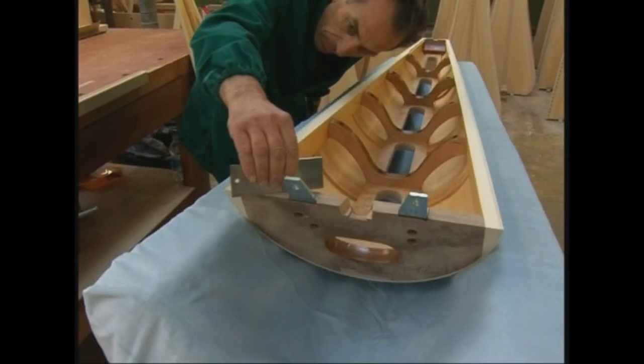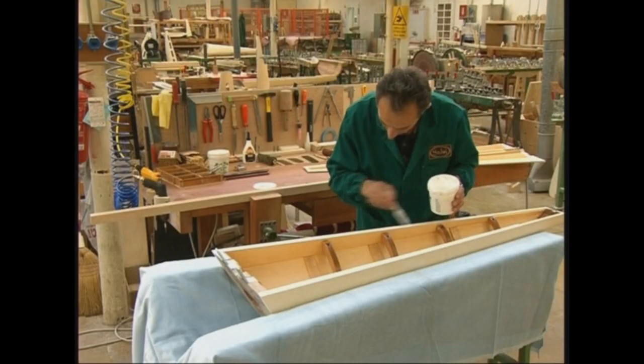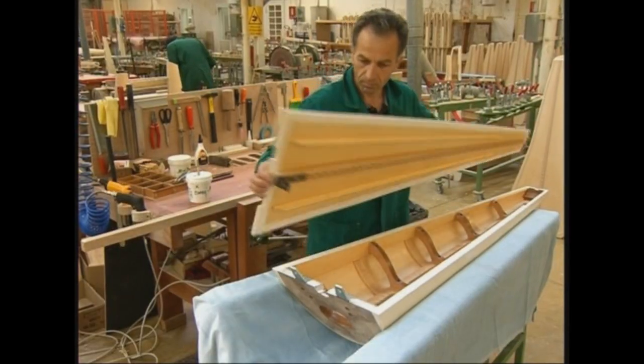La tavola armonica, invece, è ricavata dall'abete rosso della Val di Fiemme, lo stesso adoperato da Stradivari per i suoi violini.